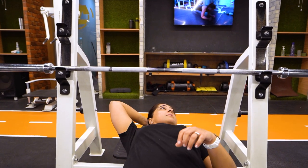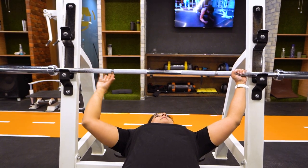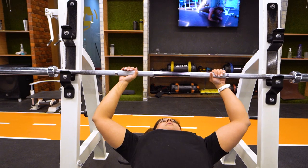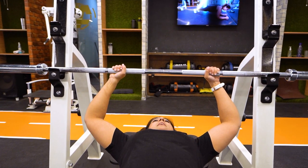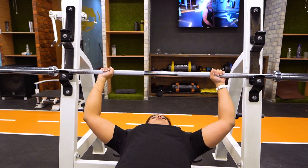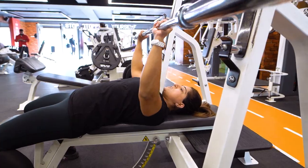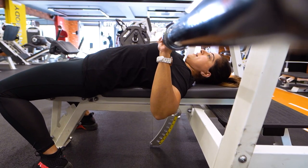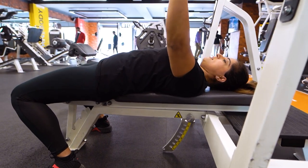The fourth mistake people commonly make is about their grip. Some people grip very wide, which places a lot of stress on the shoulder joint. Some people grip very narrow, which overloads the triceps. The correct grip is just slightly wider than shoulder-width. With this grip, when you bring the bar down, your elbows will be positioned directly under the bar, giving you the best leverage to press.